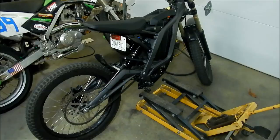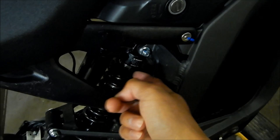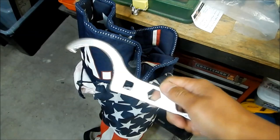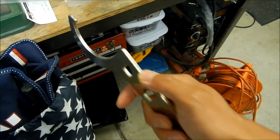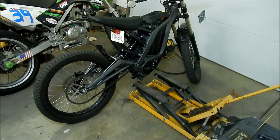Let me go over the process of how to set the preload. You should have a spanner wrench for the collar — if you don't have one, you can probably use a screwdriver or a punch and hit it with a hammer, which is probably what I'm going to have to do. I have an example of a preload adjustment collar wrench but it's way too big for this shock. You might need to go to a bicycle shop to get the right one. Since I don't have one, I'm just going to use a prying lever and hit it with a hammer.